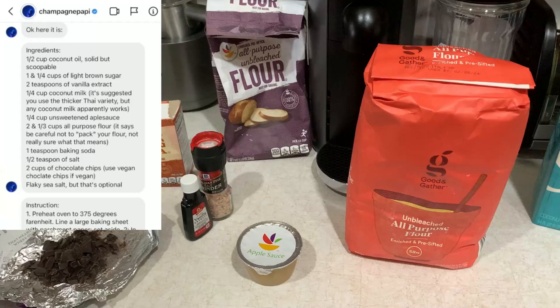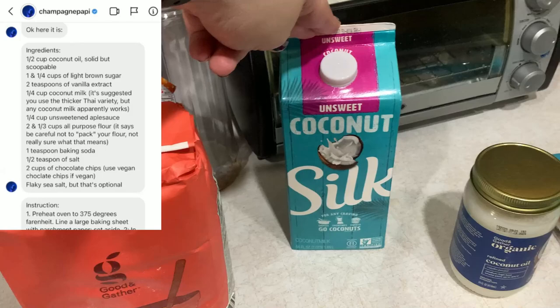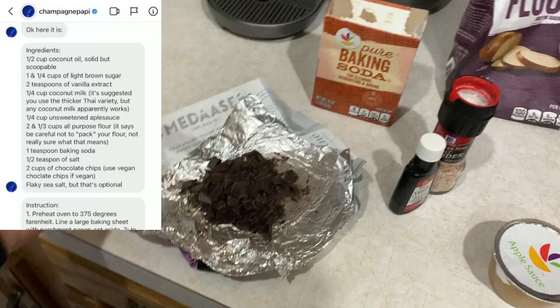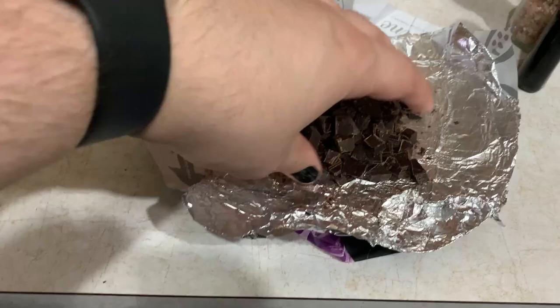I pretty much got all the stuff fairly exact. I got the coconut oil, the light brown sugar. It called for coconut milk — like the Thai variety which is apparently thicker. I couldn't find it; I was at Target, so this is what I got. I also have applesauce — I think it's unsweetened. The recipe called for two cups of chocolate chips; I was just going to chop up some chocolate bars.